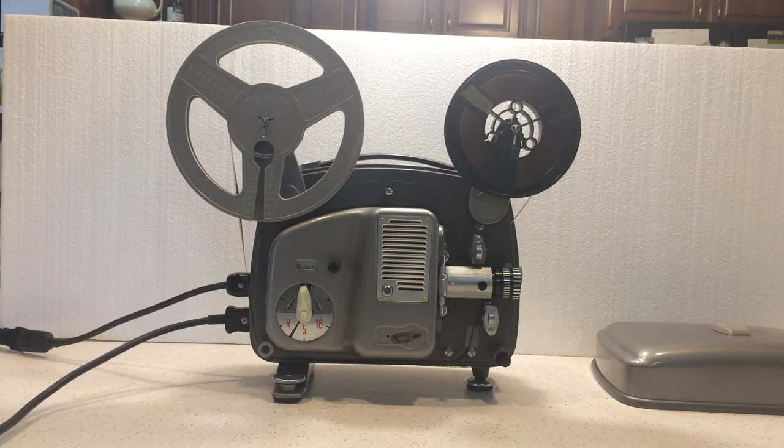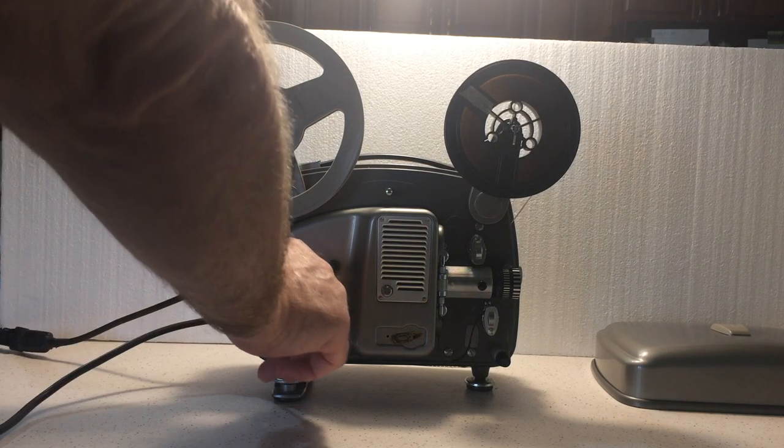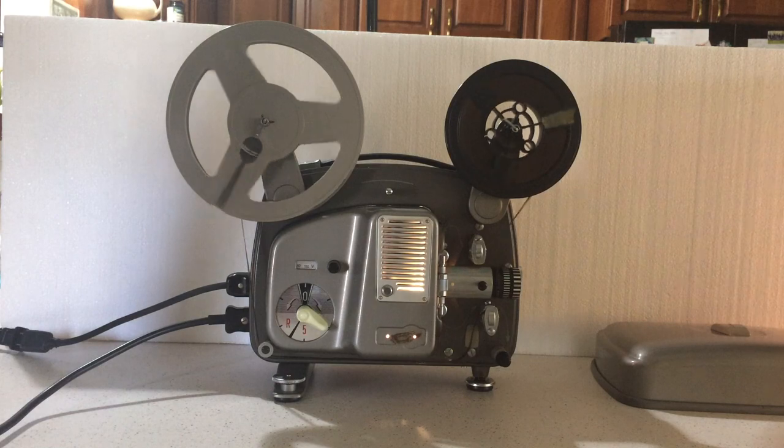It comes with the cover, reel cover, and projector case. So let's turn it on and see what it does. Motor on.